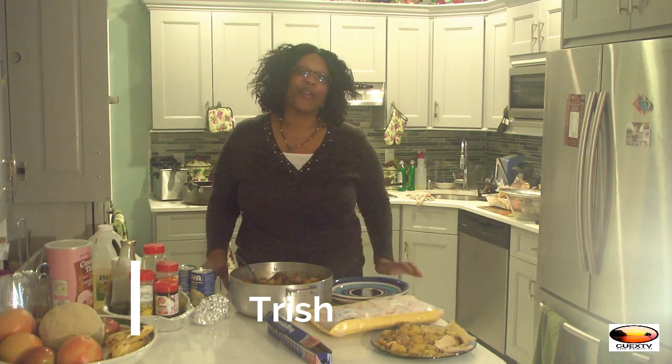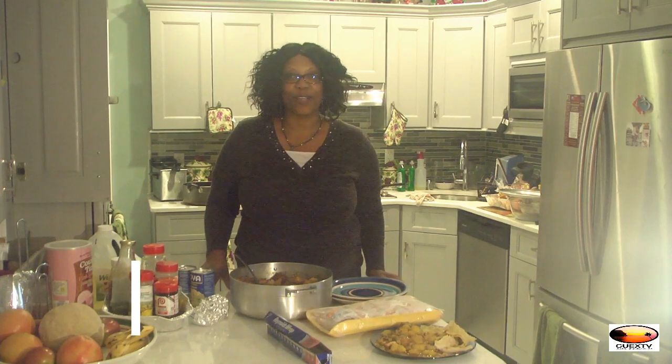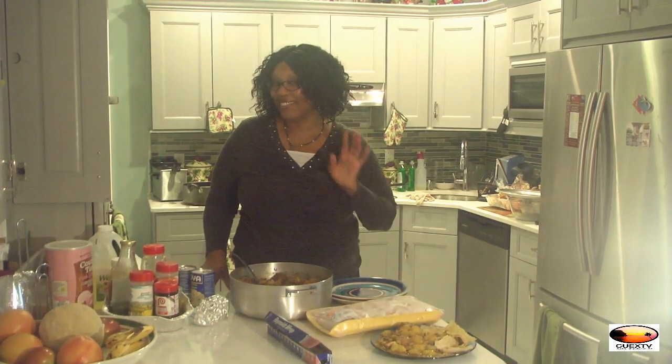So that's basically how you make Caribbean roti. Thank you for joining us on Cooking with Trish. Bye-bye!